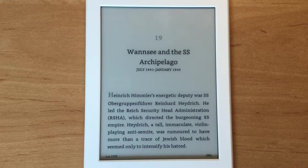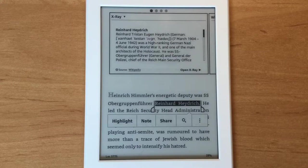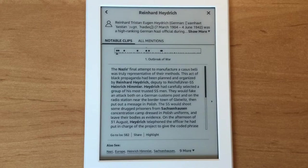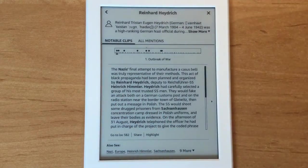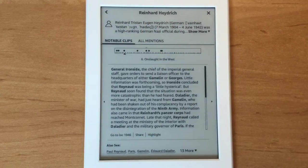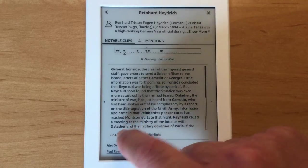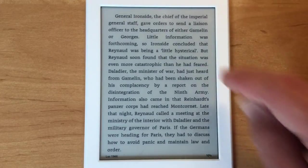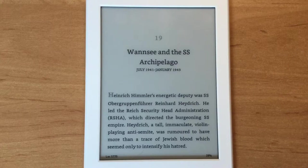Here's another great feature: X-Ray — you don't get this in a real book. If I don't know who Heydrich is, I highlight it and details pop up. Click 'Open X-Ray' and a bar shows every time he's mentioned in the book. The grey section shows where I am right now, and the text underneath expands each of those dots. If I want to go to any particular mention, I click on it and it takes me straight there. X-Ray works just as well with novels when you can't remember something about a character.